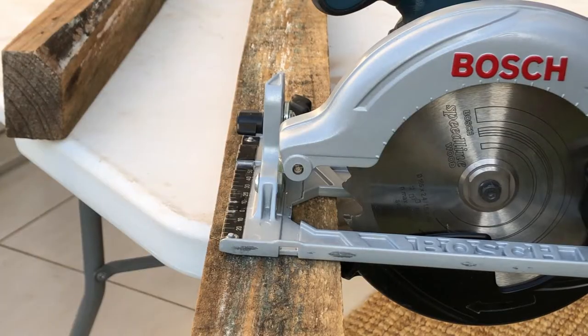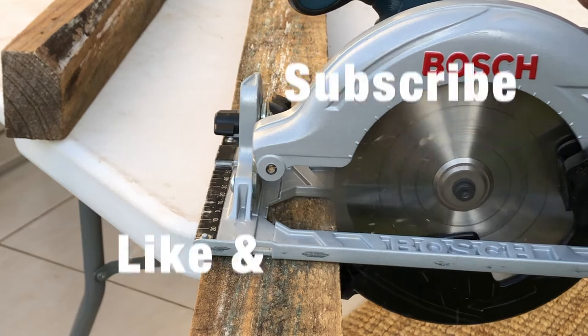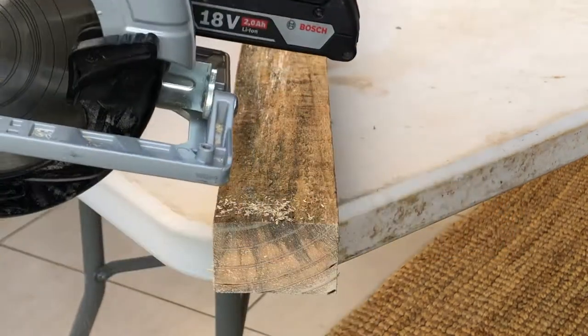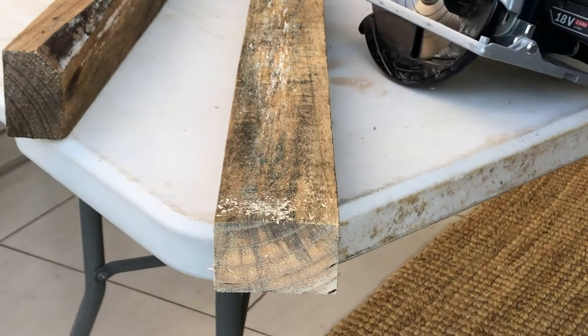This device operates at 3,900 revolutions per minute. Here's a great example of it doing just that — for a battery-operated device you'd never say it was not electrically operated, and you can see the safety guard in action as well. That's a fairly clean cut, but if you want smoother results, make sure your blade has more teeth on it.